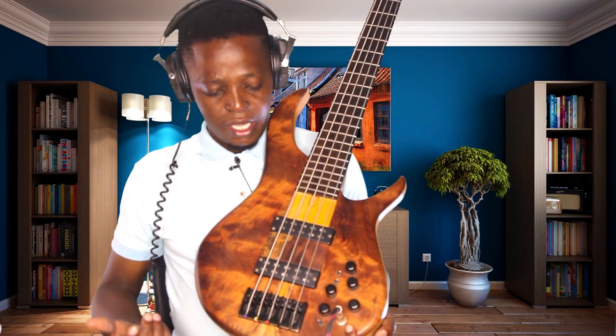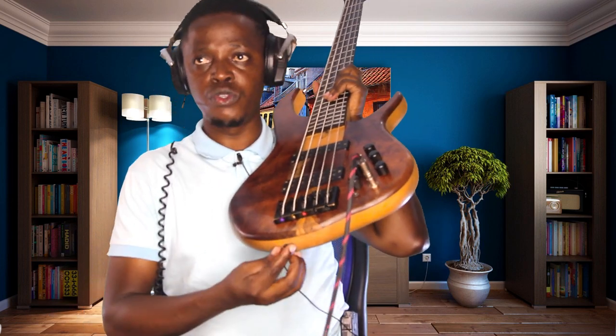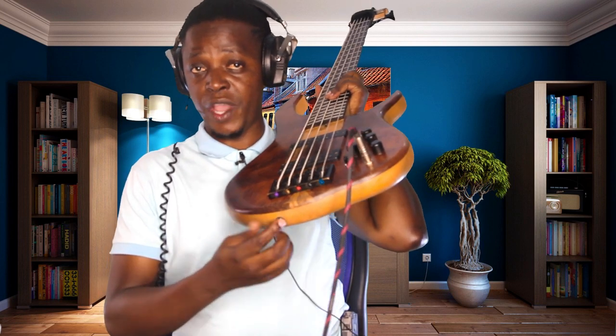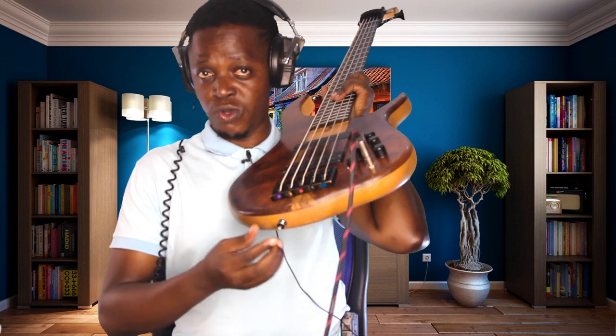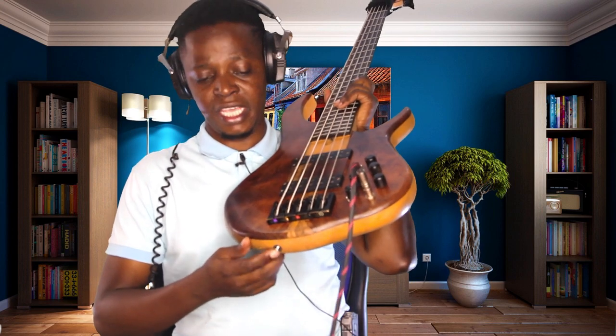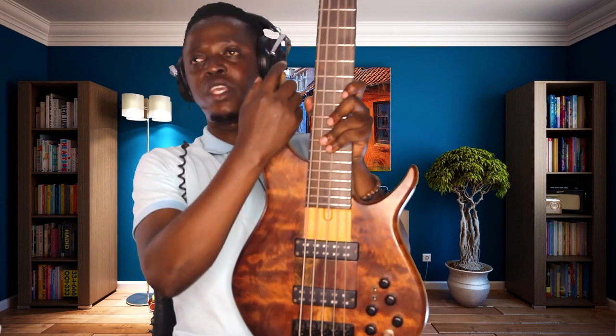Now here's a homework question for you: how do we call the part where you attach the strap on the bass guitar? It's here, here, and also here. Give me the answer in the comment section.